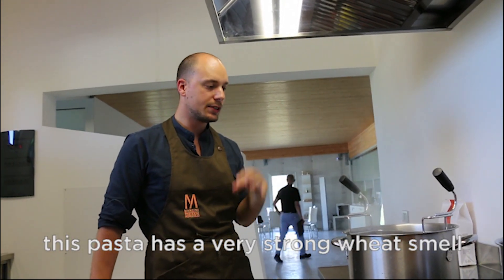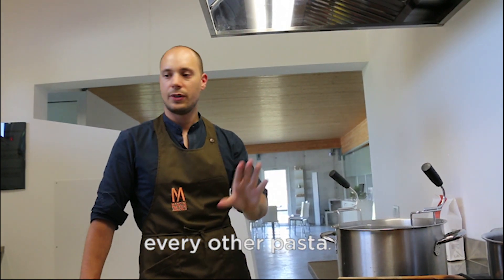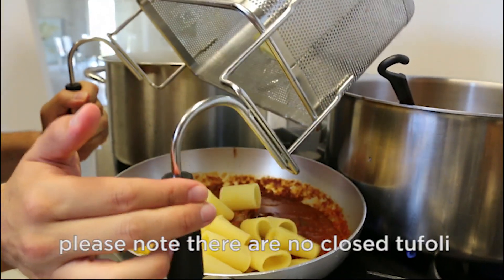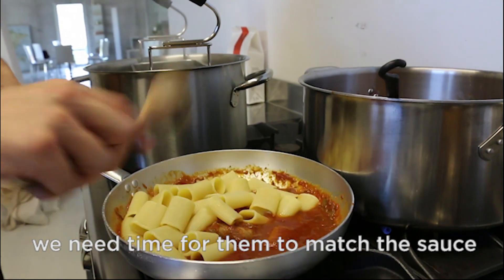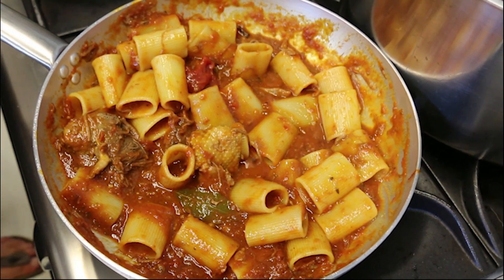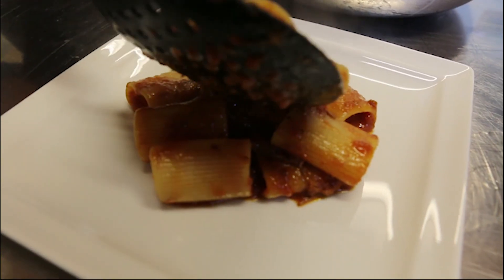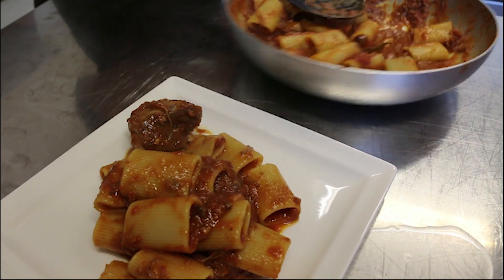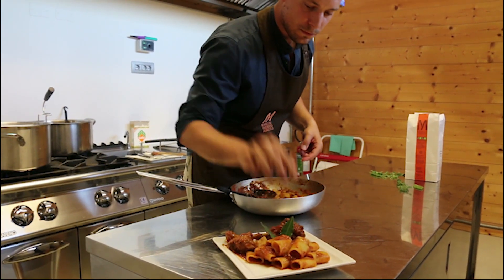This pasta has a very strong wheat smell when you cook it, and the challenge is to find the same smell in every other pasta. A bit of pasta water is added. Note that there is no enclosed tuffolo — we need time just for them to match the sauce, just on a very, very low flame. Lorenzo finishes cooking the pasta in the sauce. The pasta absorbs the flavours, reusing the grease from the duck.